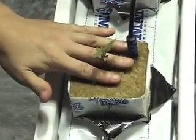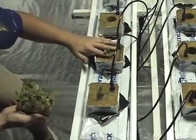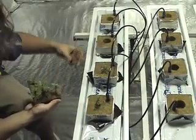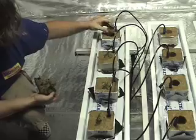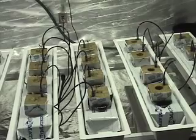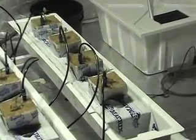Notice that our seedlings have plenty of roots as they are ready to be placed into the system. After your plants are in the system, set your pump timer to come on four times a day during the light cycle. This may need to be adjusted according to your plant's needs. Have fun and grow good stuff!